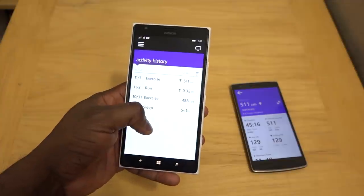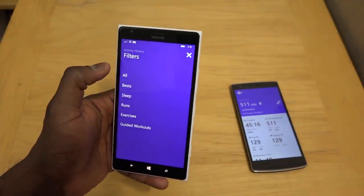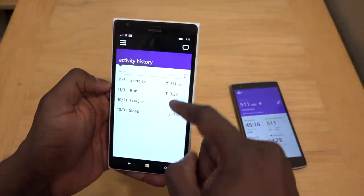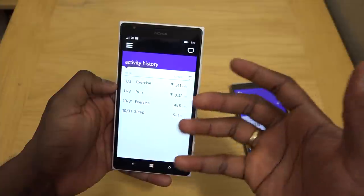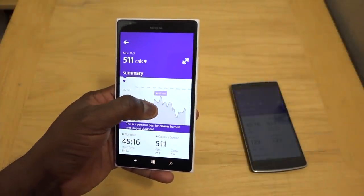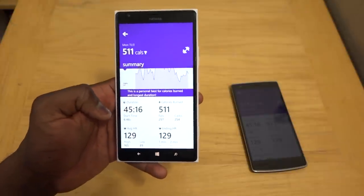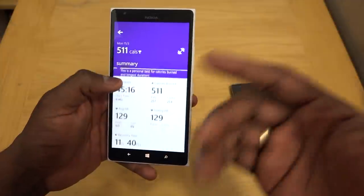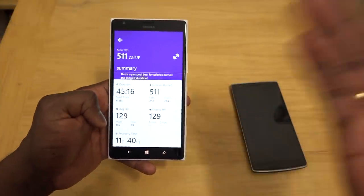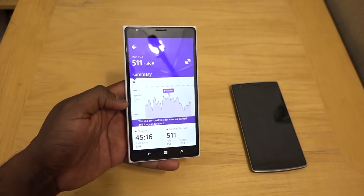I want to see some more data — I'm just one of those people who wants to see more data in general. You can also filter what you want with your workouts and all that. But this is very good intermediary data for individuals — you can see basically how well you're doing, how many calories you've burned, and how much time you're spending. It took me 45 minutes to burn 511 calories in this workout.